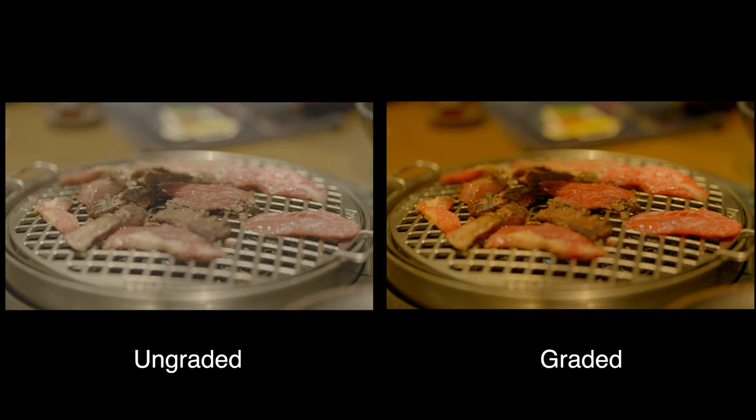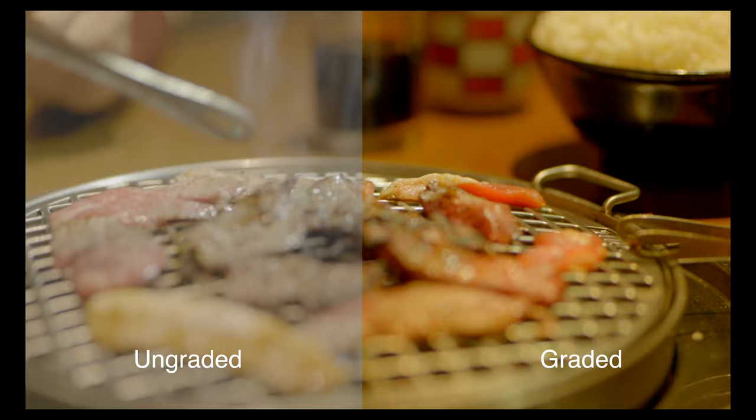Let us compare the ungraded and graded version of the video. Of course, the original is lifeless and pale. After a few tweaks on the color wheel, the video comes to this, and I think it is really good.